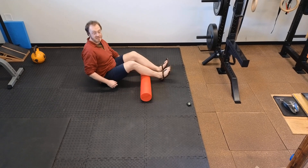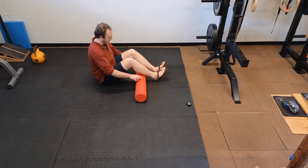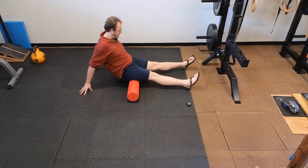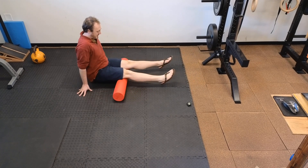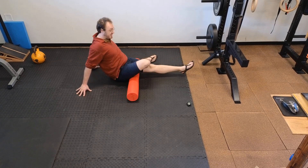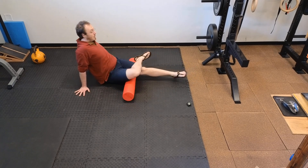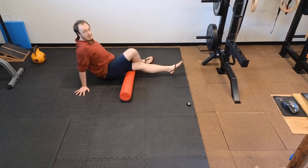Next we're going to work on the hamstrings. Same setup — some people like to be on their fists or use push-up handles. We're going to roll up and down; be careful to protect your valuables as you roll. If you want a little more pressure, cross one leg over. You can roll to the inside or to the outside of the hamstring.